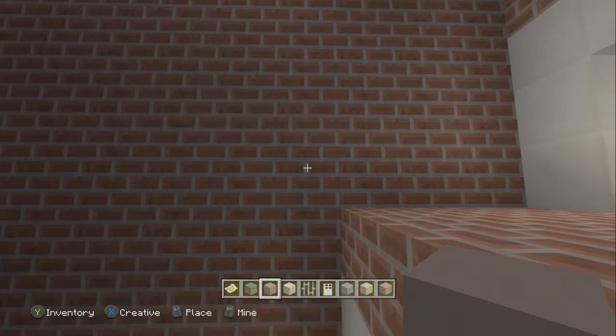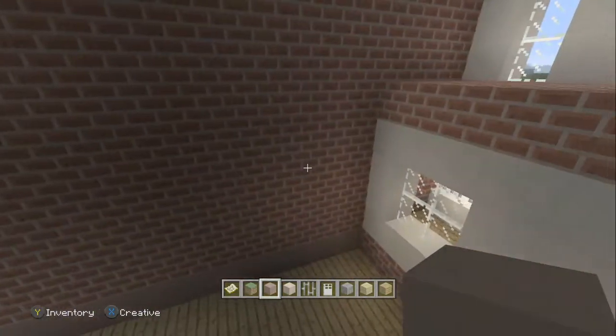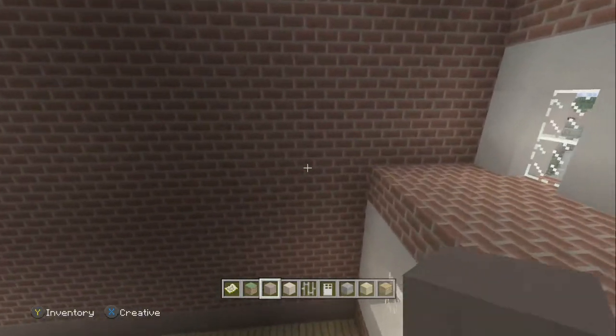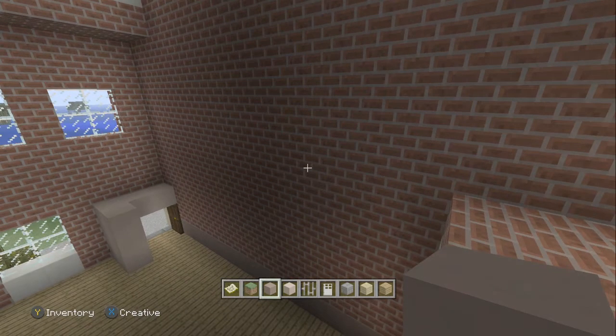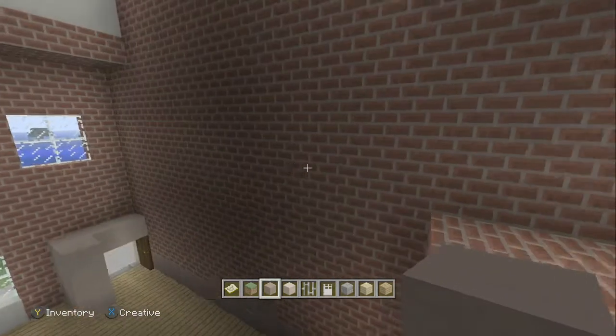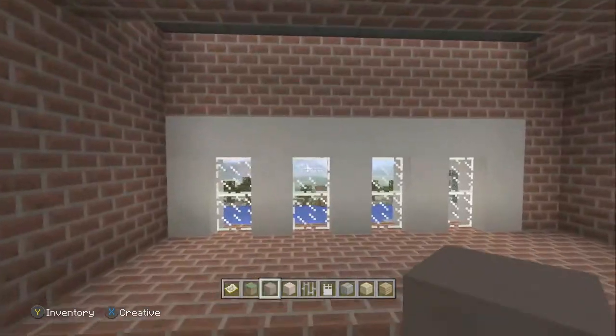We're only going to build the ground floor — that's all we see of it from the Walking Dead TV series. So we won't go any higher. We'll build the stairs and we'll build downstairs to the prison, but we won't build any further up. I'm only going to need you to go roughly just over this.